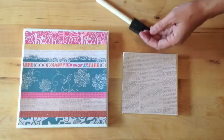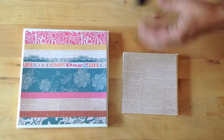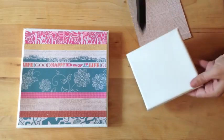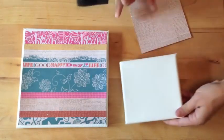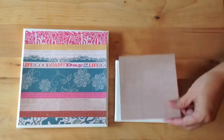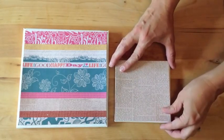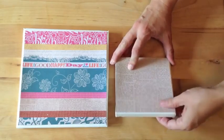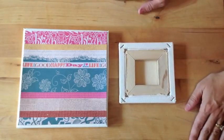We're going to use some Mod Podge and a foam brush. We're going to start with the smaller canvas, paint on the Mod Podge, and then adhere the patterned paper. I'm using two canvases here — a four by four inch and an eight by eight inch. We're going to turn the canvases over and allow them to dry.